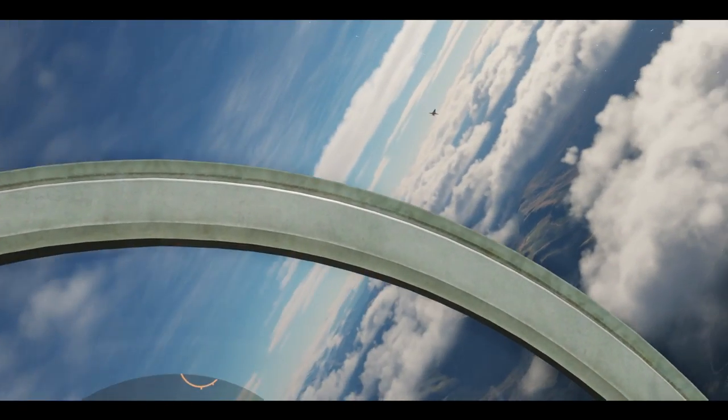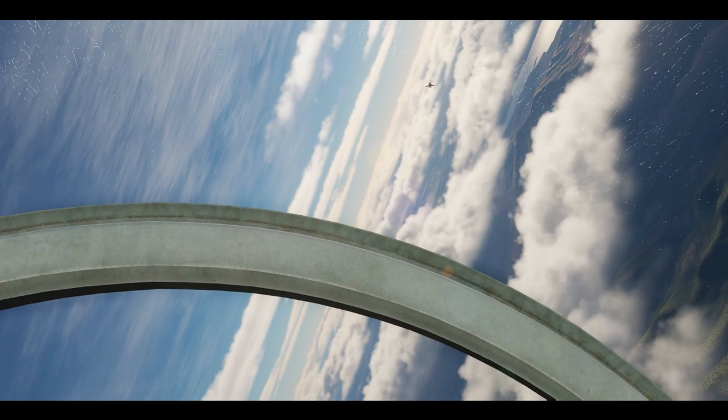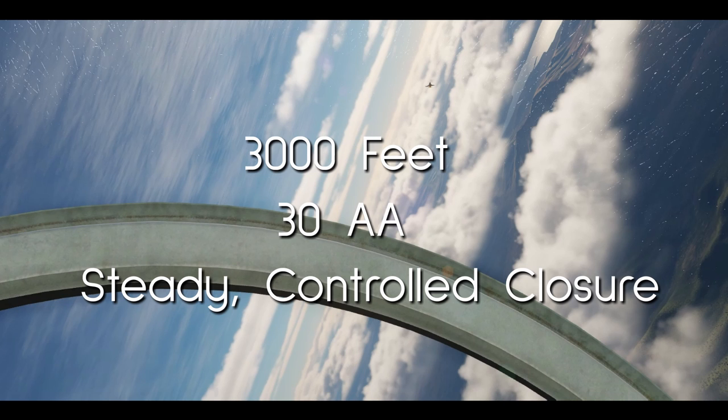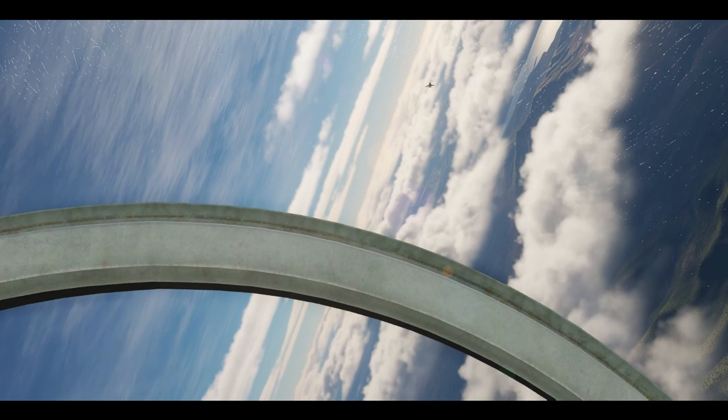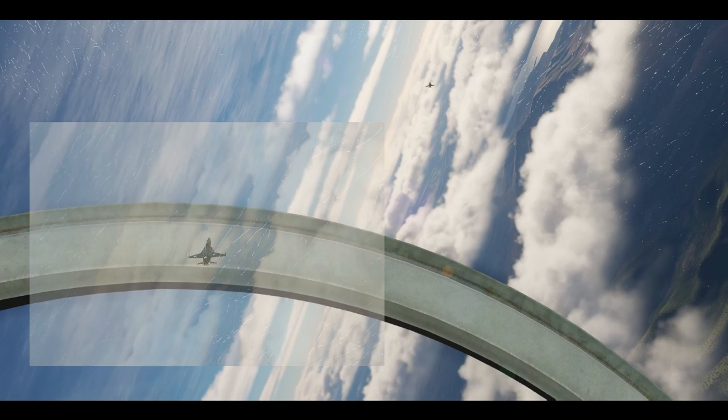Turning too early can also cause problems — you can end up with your only option being a long-range, high-aspect snapshot. So make sure to get that turn circle entry right. Once you're on his turn circle, move up into the bandit's control zone and look for this sight picture — about one fist above the canopy bow. Remember the rule of threes: 3,000 feet of range, 30 degrees AA, and steady controlled closure. In this case, our aspect looks good because we can draw a square around the bandit, but if it was a little too high, we could always do an ease repo to lower it.